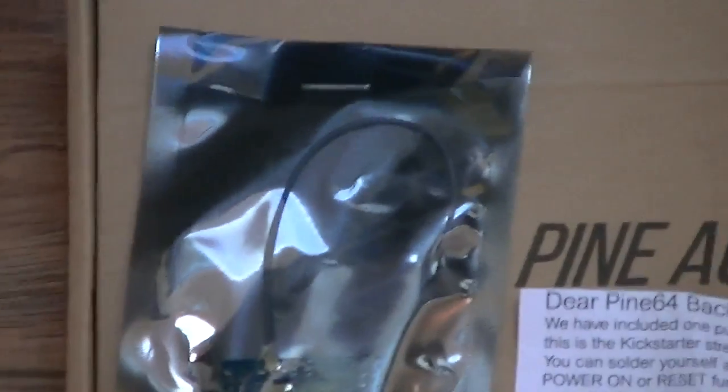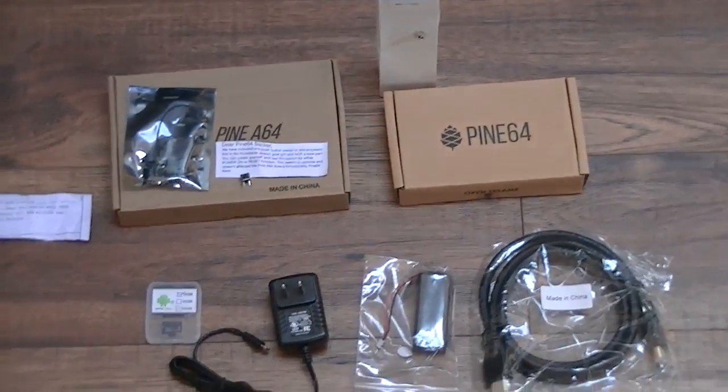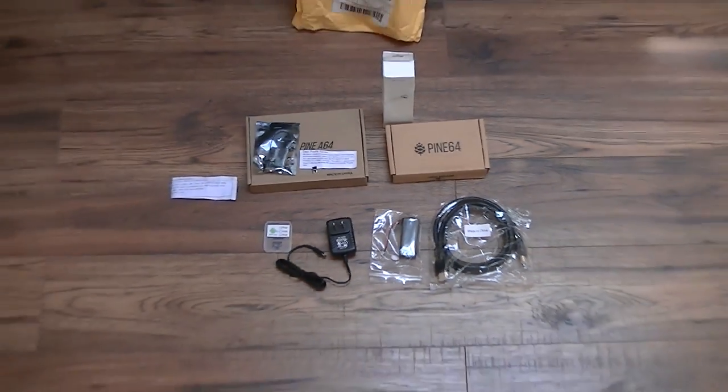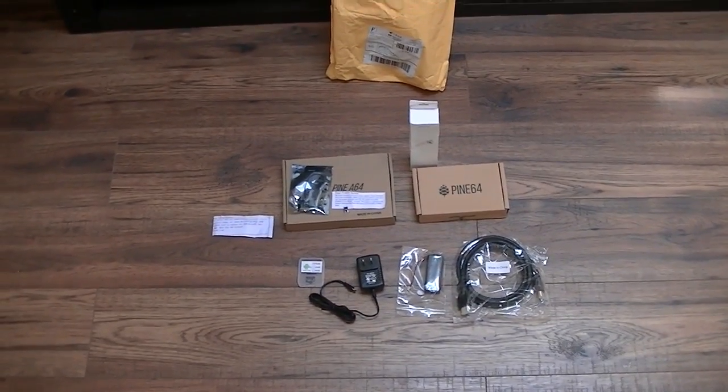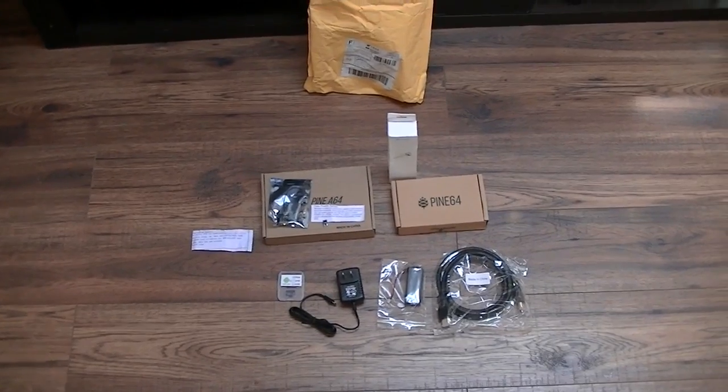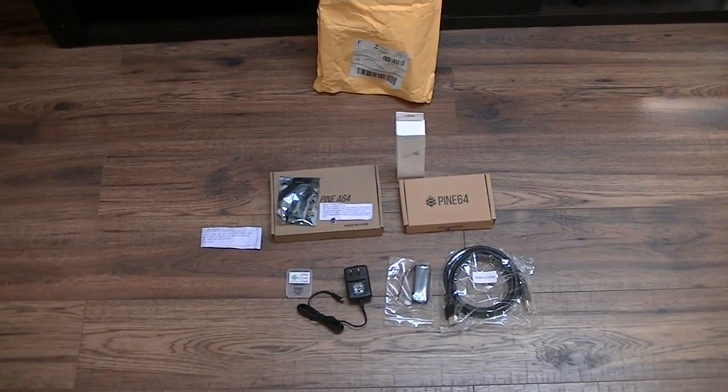I will be opening these other boxes and see what's in them. One of them should be the board and one of them should be the enclosure for it. I will open it up and connect it to the TV and see what it looks like. Just be patient and it will be there.